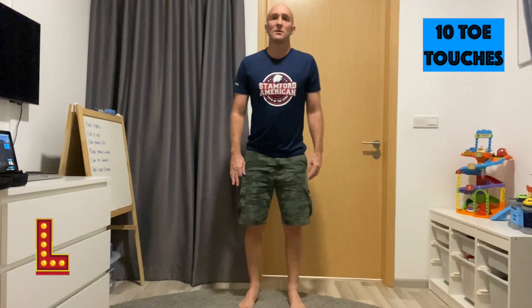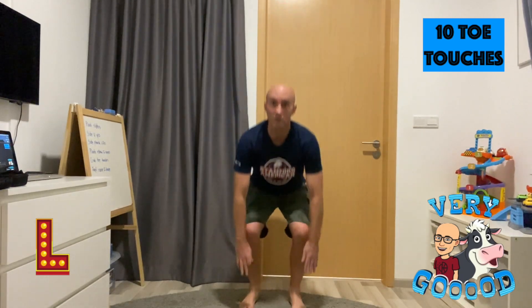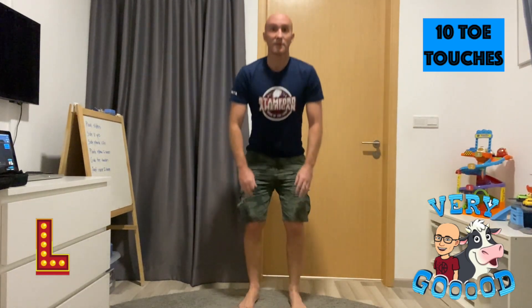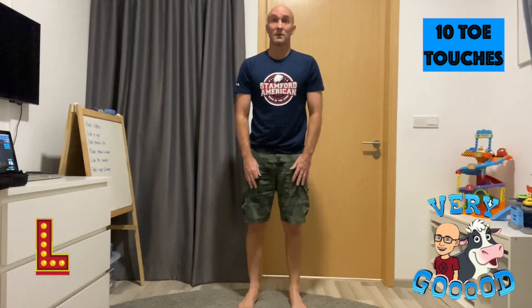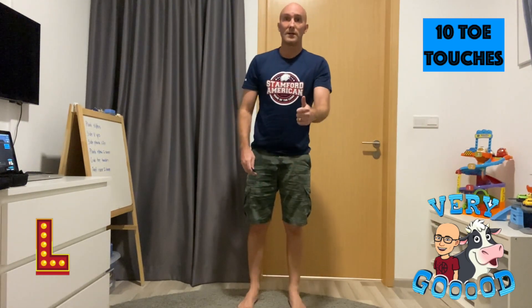All right, doing great. For the letter L, we're doing 10 toe touches — reaching down, touch your toes, back up, 10 times. 1, 2, 3, 4, 5, 6, 7, 8, 9, 10. Great stuff.